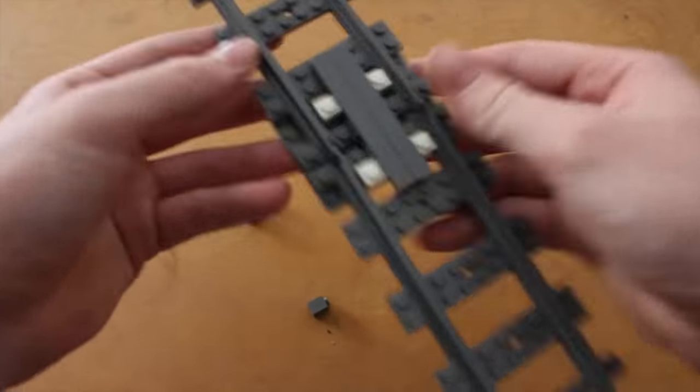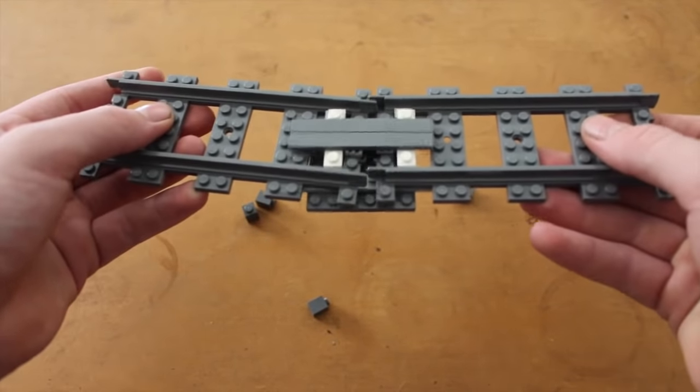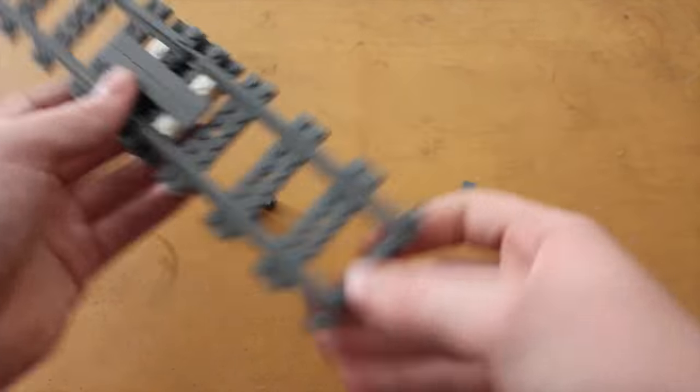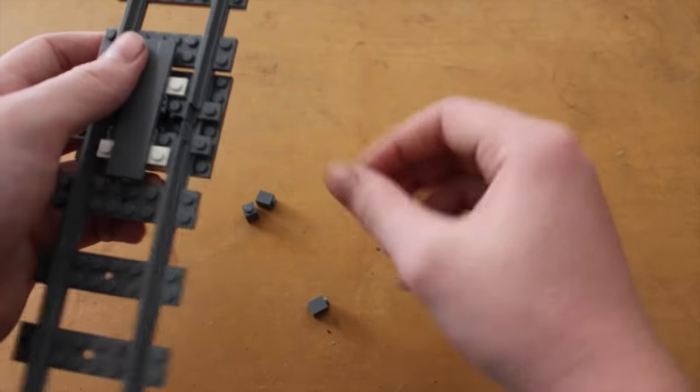If you don't have those 1x1 bricks, your track can be unstable. So it's recommended you have these 1x1 bricks on your plate.